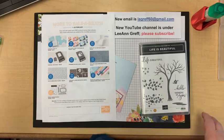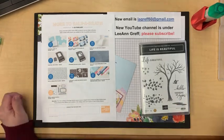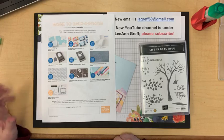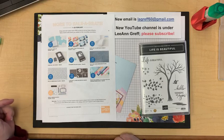Good morning everybody, it's Leanne Greff with today's live video — a free class every Tuesday at 11 a.m. Central Time. I've got a lot of fun projects today to show you two-step stamping, which gives a little life to your stamps when you have two tones of ink on your images.